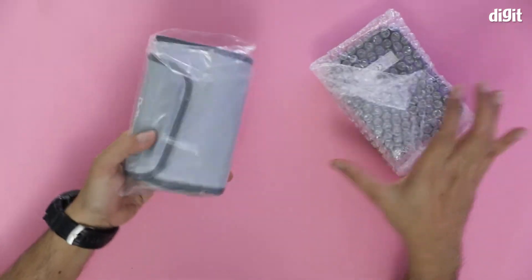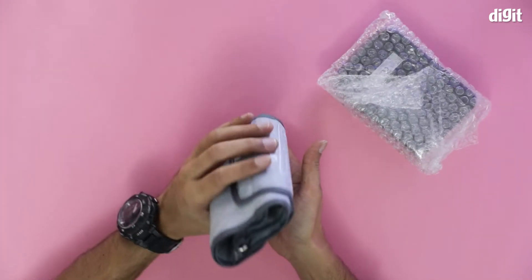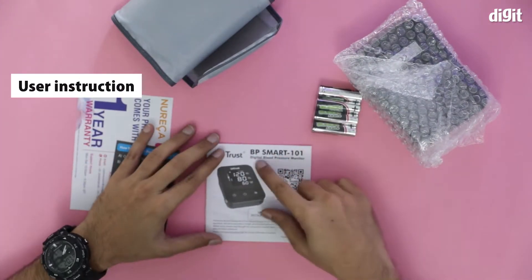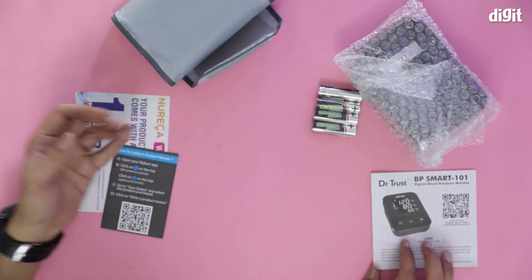There we are, this is it. These are the cuffs. I'm going to check them out first before I go to the monitor. There are a couple of documents. This is the Dr. Smart Digital Blood Pressure Monitor user instruction. You must read this — it is a medical device, so you must read this at least once.